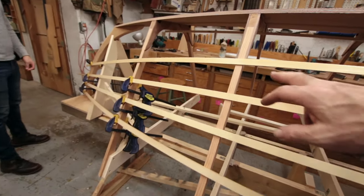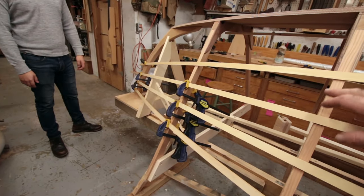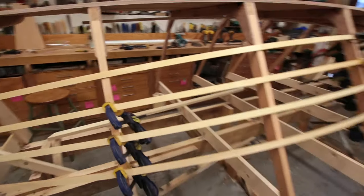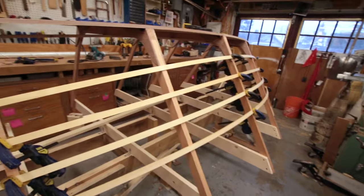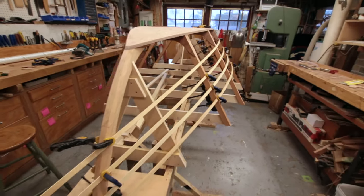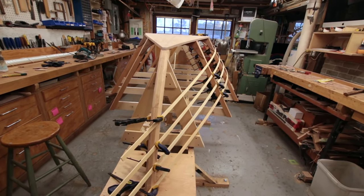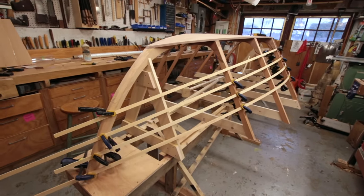Mike and I have decided that these plank lines are looking really nice. We're going to mark off where the termination of them are, and then we're going to what we call spile for the garboard plank. Because our planking stock is made up, we can actually just lay that plank against the hull and trace it off for the most part. The other planks we'll probably spile for, which is a process of making patterns, and we'll get to that later on in the build.